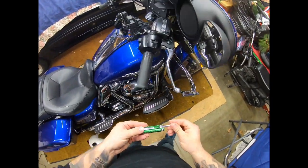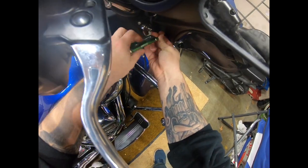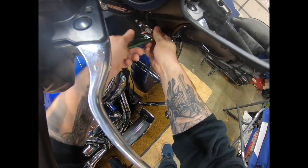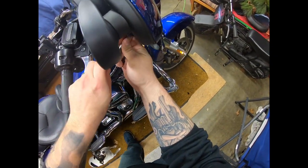First you want to get your T27 Torx set. Remove your Torx screws behind the fairing first.